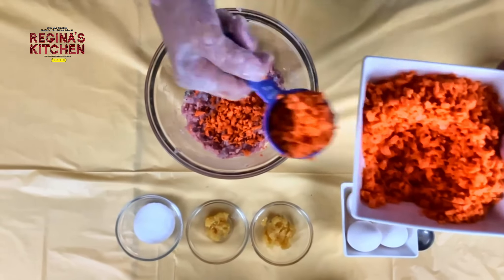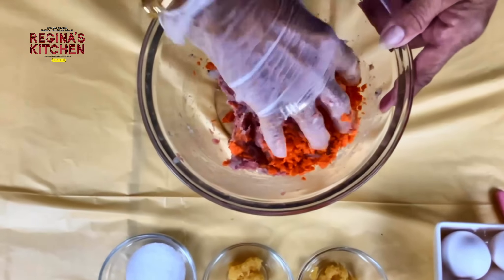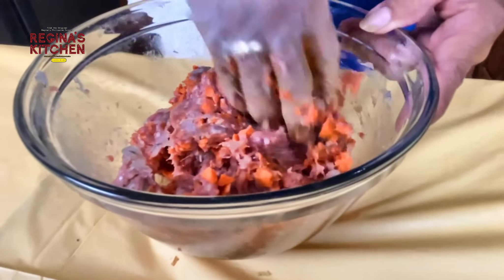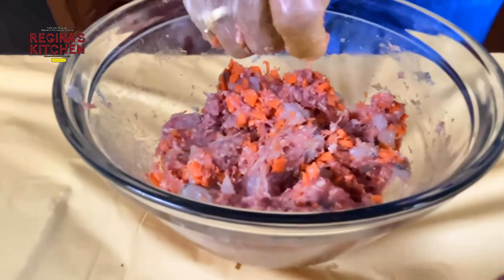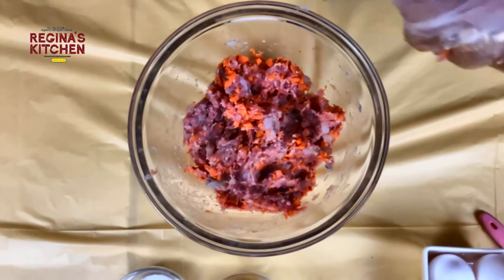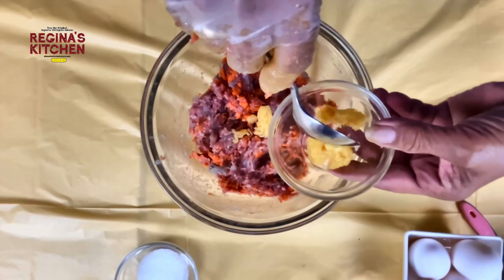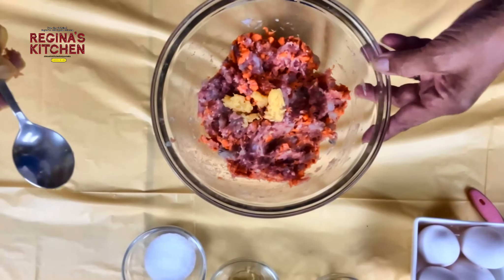Add about one-fourth cup of carrots — you can double it if you want more. Then add half a teaspoon of ginger and half a teaspoon of garlic.